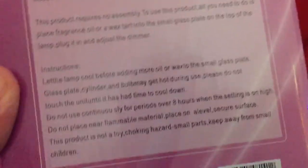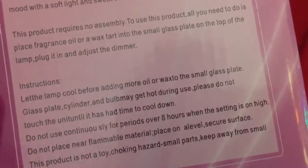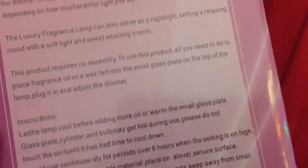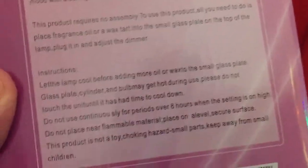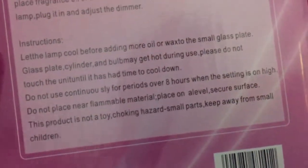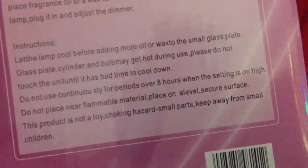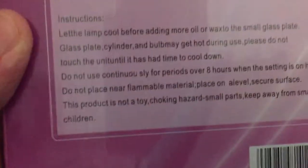It's a light. Please do not touch the unit until it has time to cool down. Why? Do you think I would stick my finger in it right as it's working or right as I turned it off? I'm not that stupid, China. Do not use continuously for periods over eight hours when the setting is on high. I don't use this thing when I sleep anyways. That's horrible.